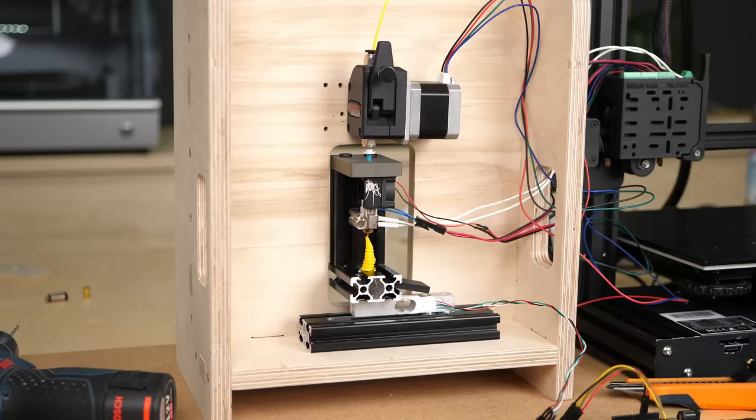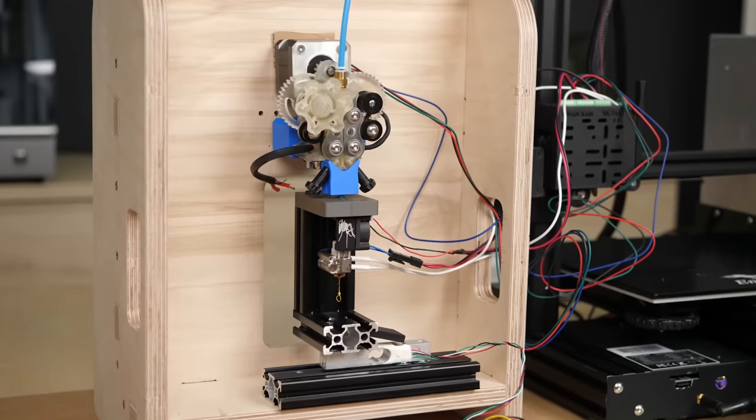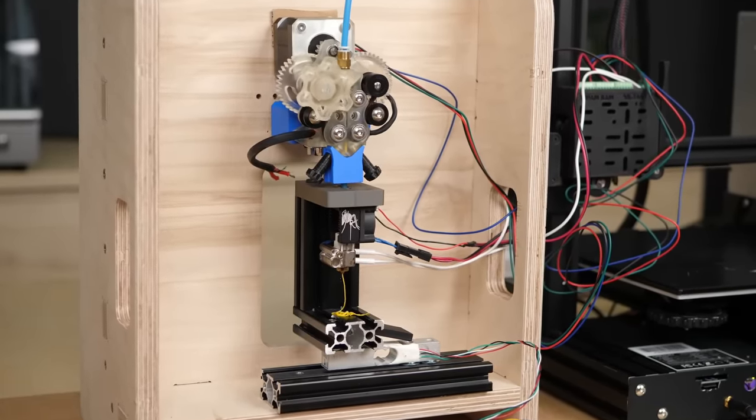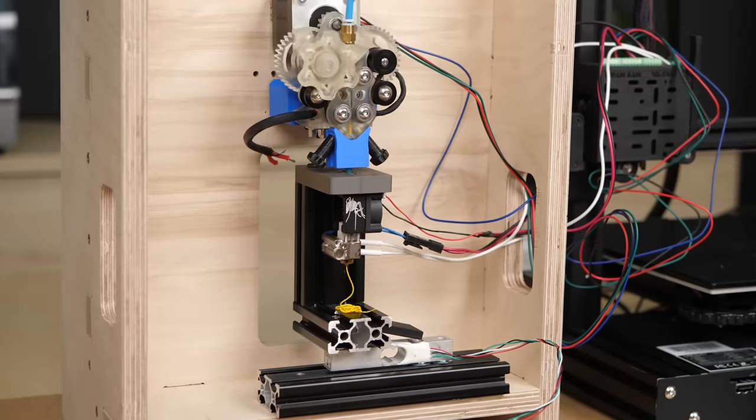Why? Well, for ages I had a project on my mind which is small-scale injection molding using a 3D printer. If you are intrigued by this idea then don't forget to subscribe to not miss that project. Anyways, for injection molding it's very important to push the molten material with a lot of pressure into the mold so that it's able to reach even the smallest cavity.